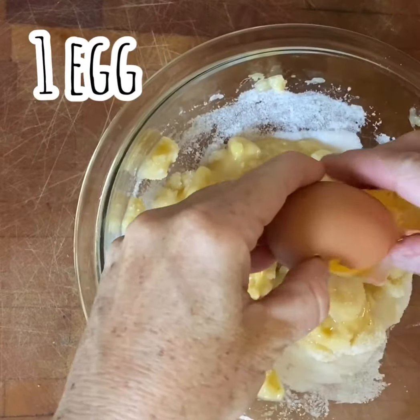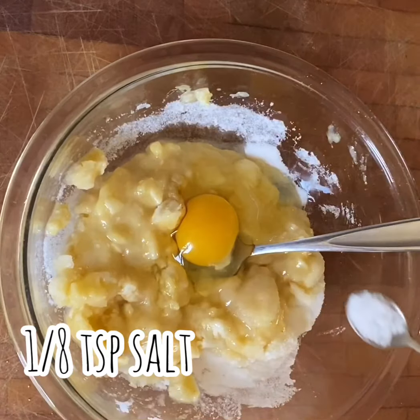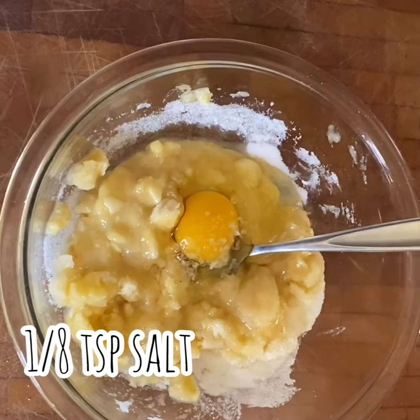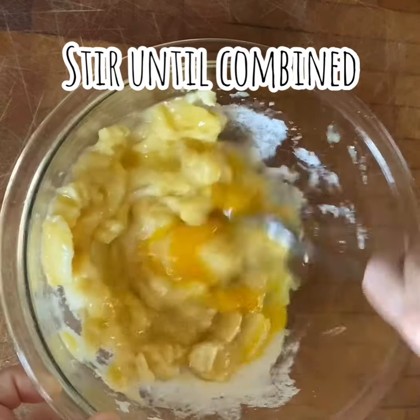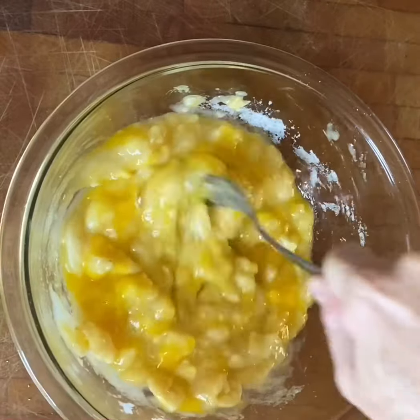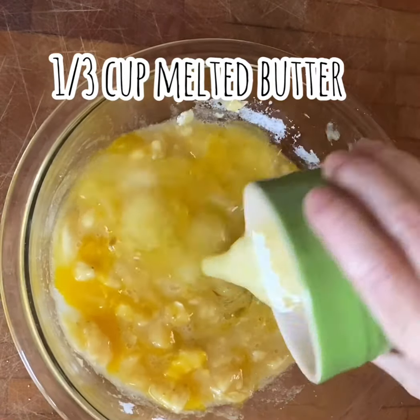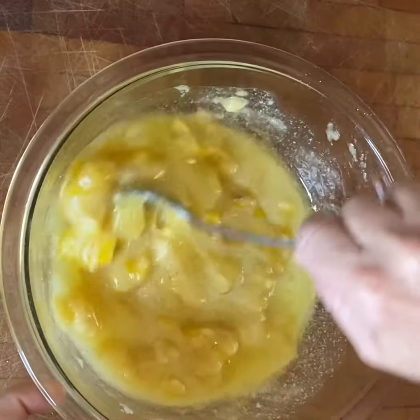Our next ingredient is going to be an egg. We're just going to add that to this bowl, and I'm going to add a pinch of salt, and now I'm just going to combine these ingredients together just to break up that egg — stir them up just until combined. Now I'm going to add a third of a cup of melted butter and give that another quick mix.